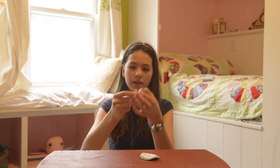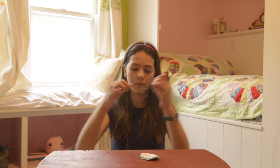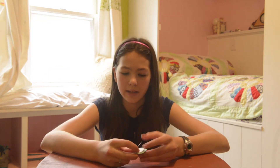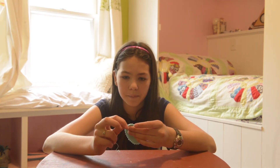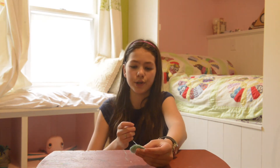Tie them into a double knot, and then center your needle. To begin, choose a place on your egg — I am going to do it at the bottom. Stick your needle through from the back to the front of your top piece.